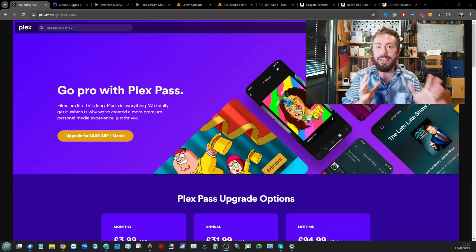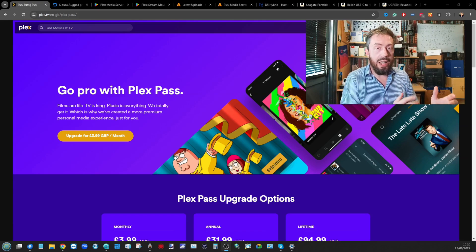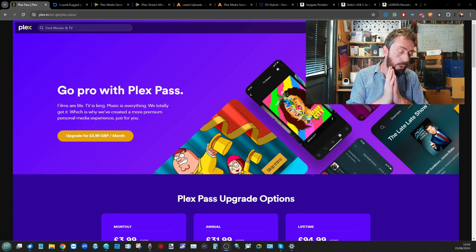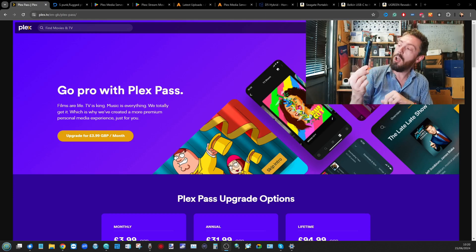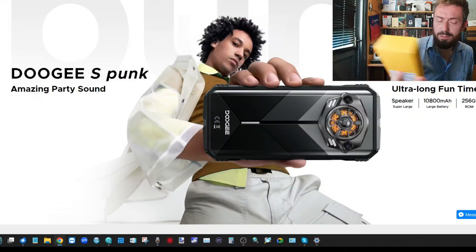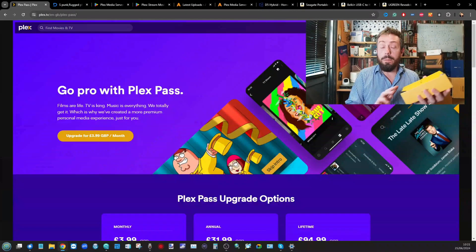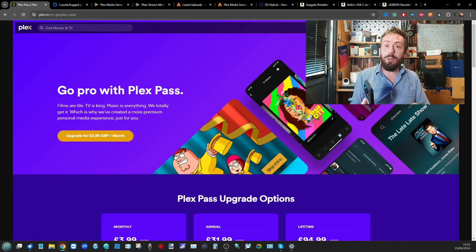Hello and welcome back. Today's video I'm going to show you how to save yourself a whole bundle of money — instead of buying a network attached storage device to set up a Plex media server, I'm going to show you how to do it with just a phone. In this video I'm going to be setting up Plex Media Server on this Doogee S Punk phone.